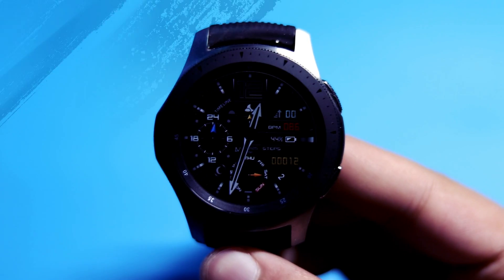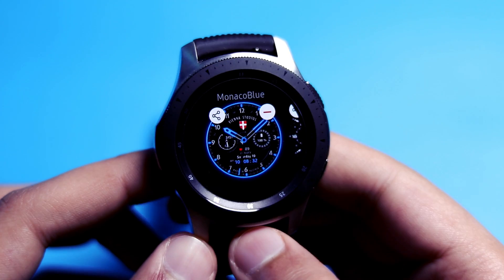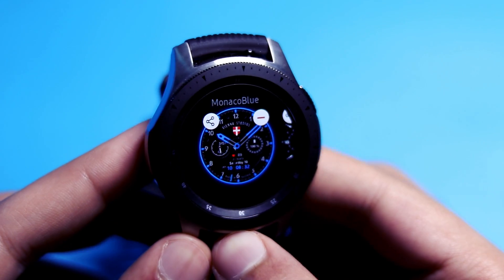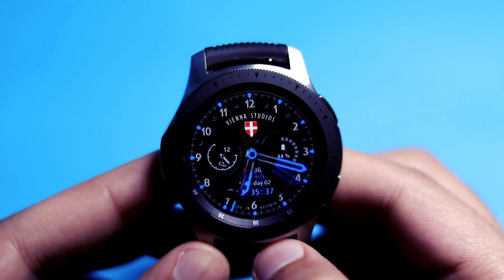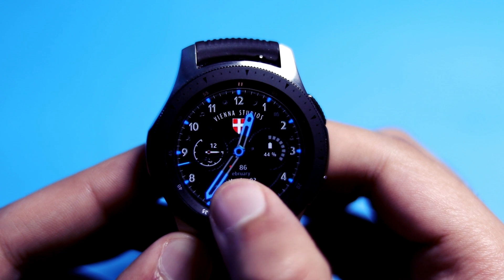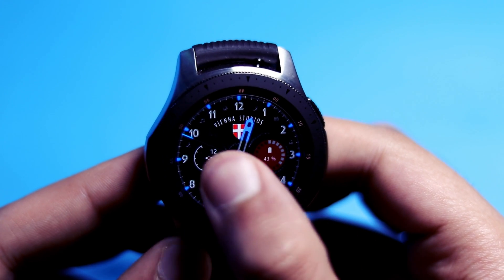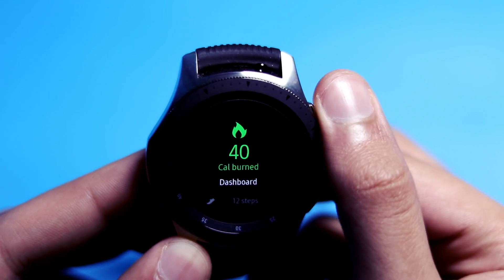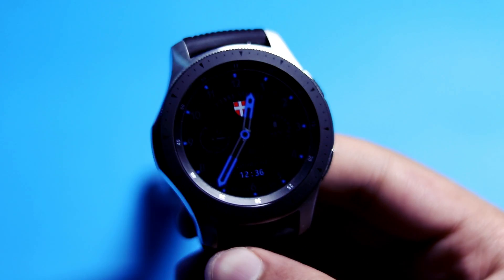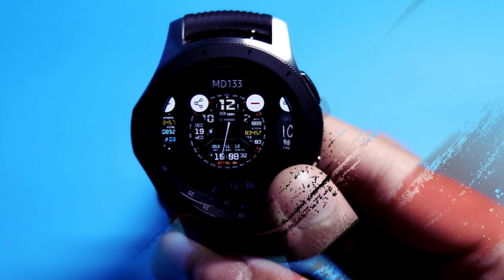The next watch face is also free and it is beautiful — its name is Monaco Blue. It is a dual digital and analog watch face, free on the Galaxy Apps. The analog clock hands look great, and you can also customize the background color. Shortcuts are also present — just tap anywhere and it'll take you to the respective area. This is how the always-on display mode looks with Monaco Blue. The link will be in the description.